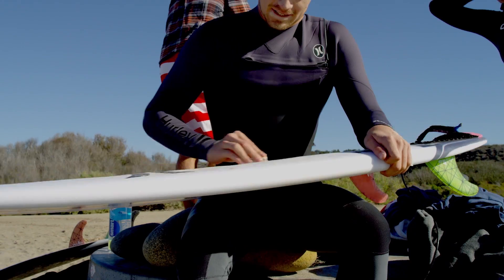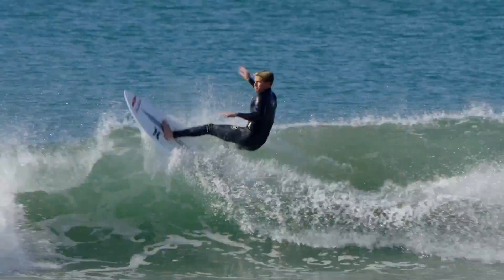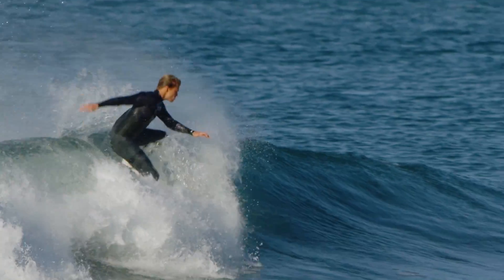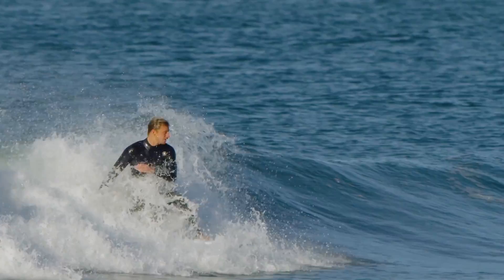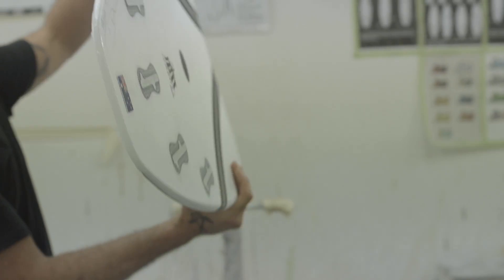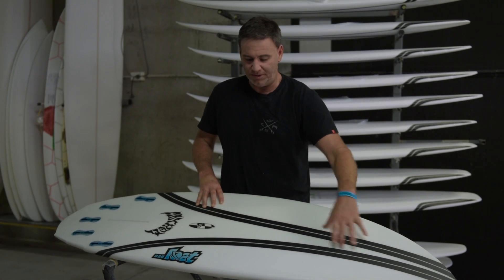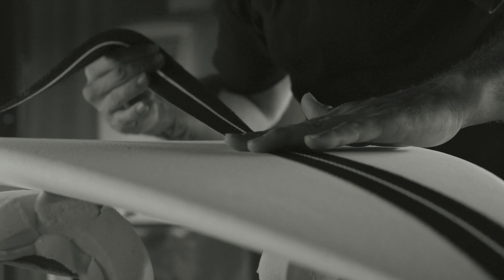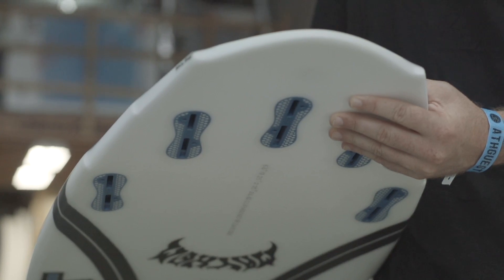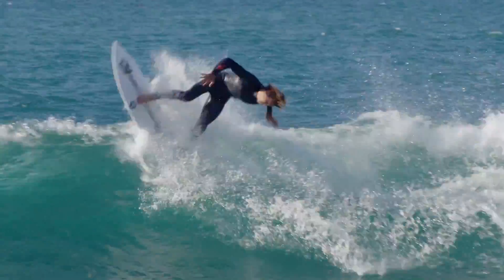I fell in love instantly. In its simplest terms, carbon wrap is a stringerless EPS core, and instead of having a wood stringer down the center for stiffness and rigidity, we're using these dual bands of carbon. The bands are structurally positioned so that they're close together in the nose, and as they splay wider towards the tail they actually become more flexible. This wrap basically creates a bit of a hinge — it loads up and springs under your body weight.